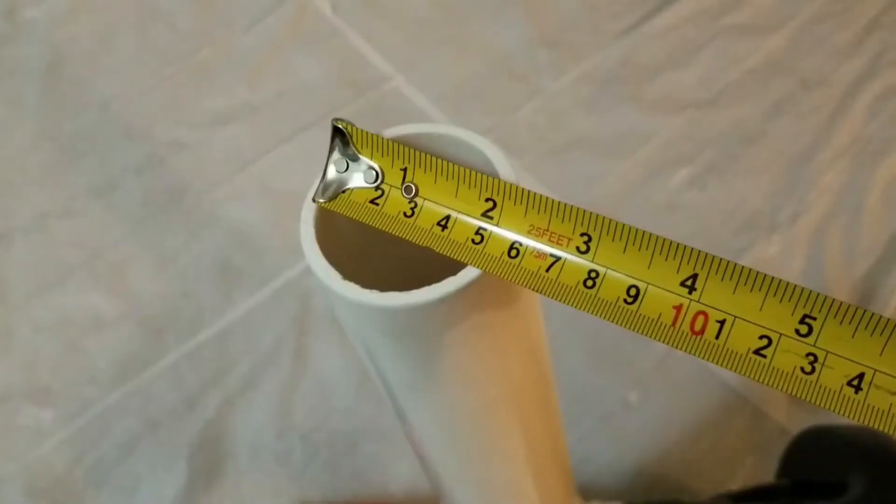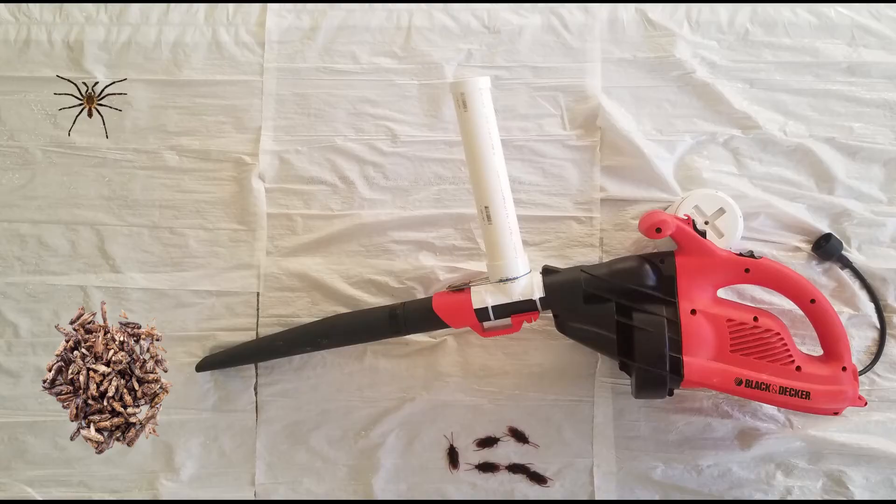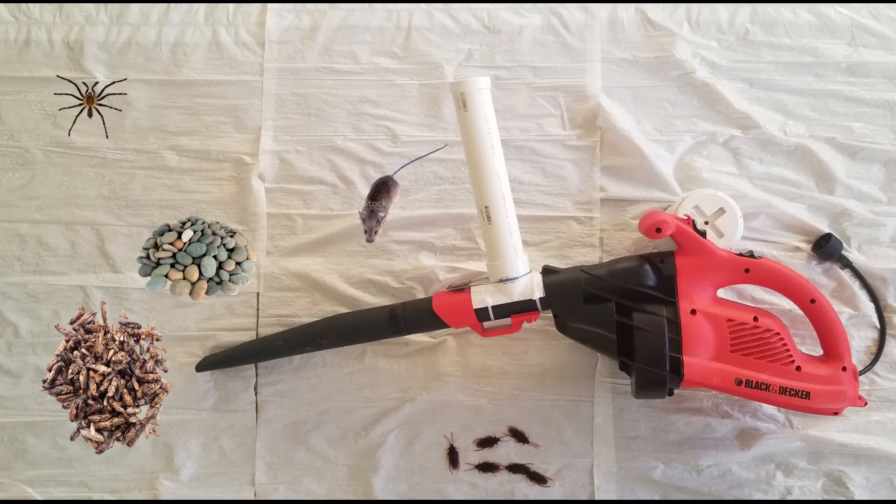Can this thing shoot other objects? Of course it can. Pretty much anything that fits in the ammo tube can be launched, including but not limited to: other insects, spiders, small rodents, pebbles, and even snowballs.